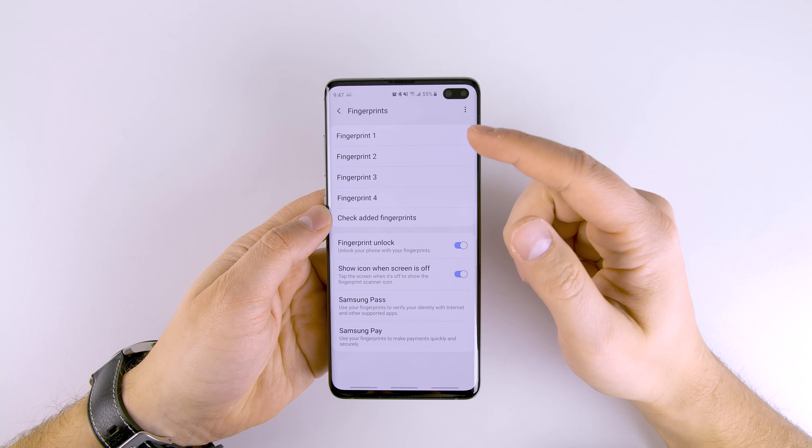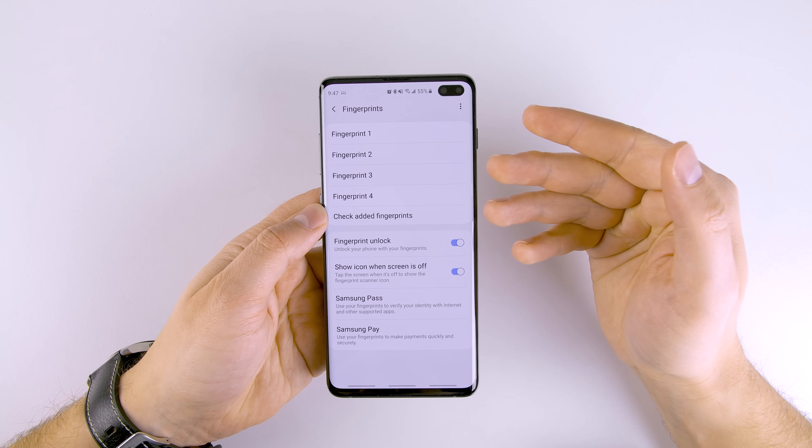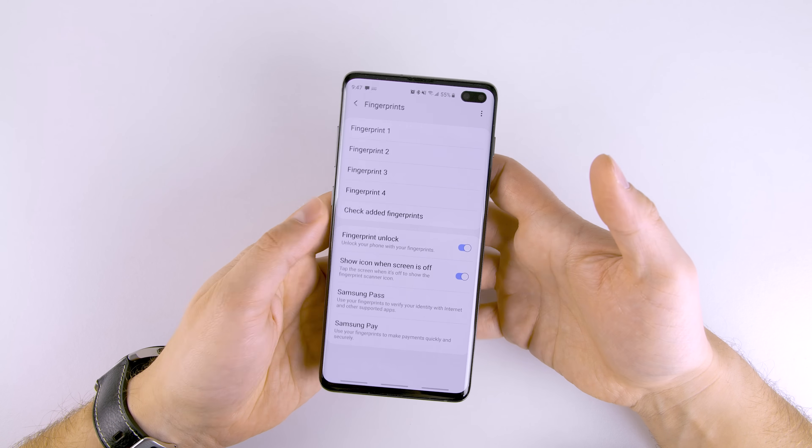The reason it's important to delete the fingerprints that don't register much when you're checking is because that allows you to now scan other fingers. Obviously you want your dominant thumb to be scanned and to be the best, but you also want to be able to unlock your phone with your off-hand — so for me, that's my left hand.